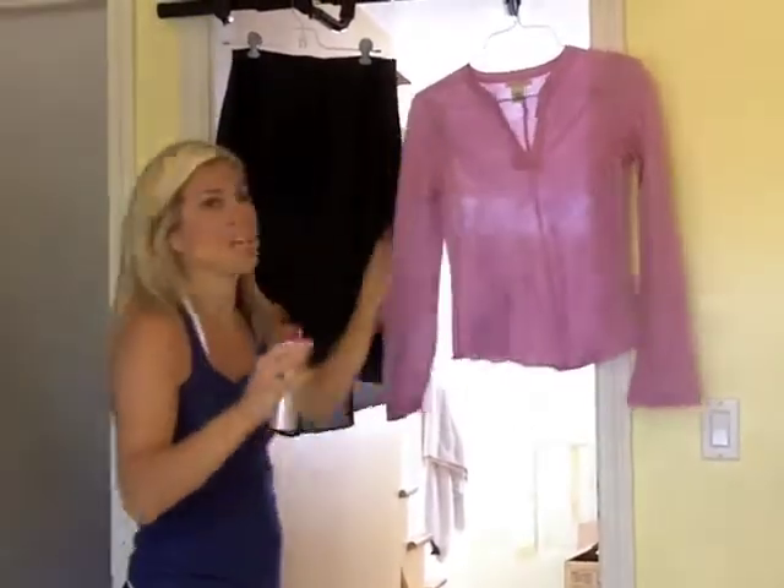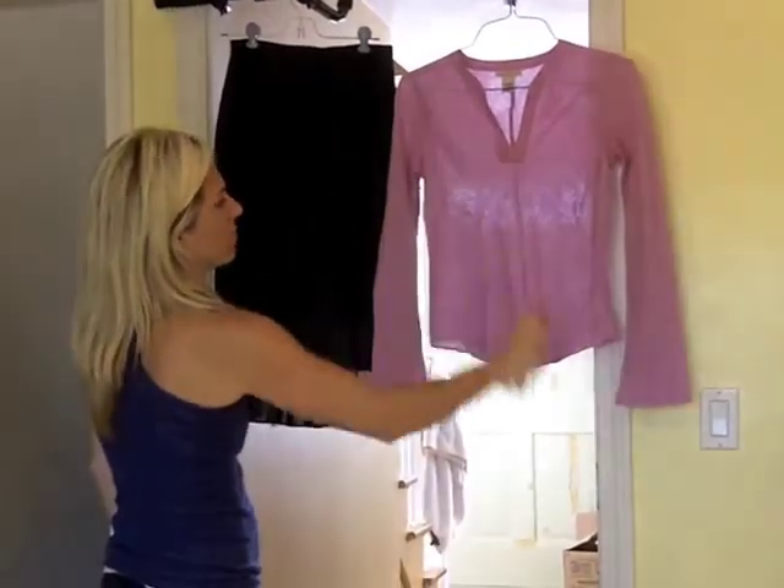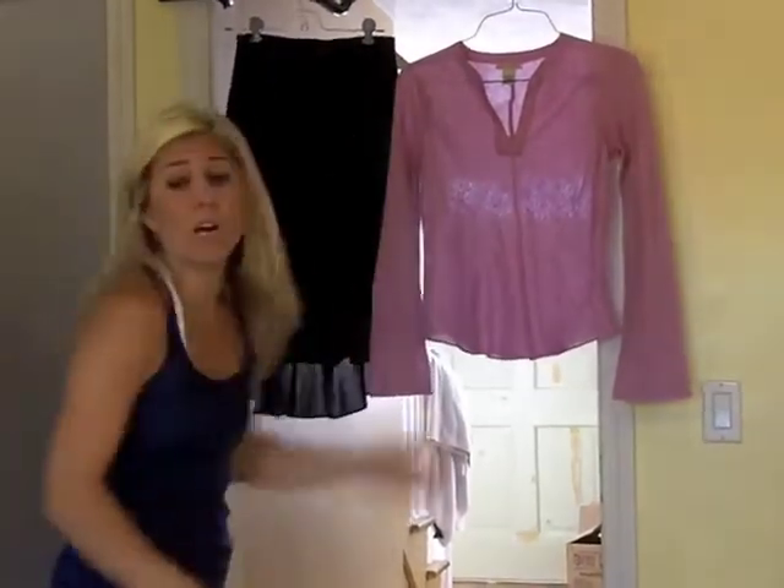So instead of bringing them out to get pressed or ironed — and I hate to iron, let me preface that, I hate, hate, hate ironing — I grab my Swash. You can either lay it flat or hang it up, and I get about six inches away and I spray. I'm going to do it to the skirt too.